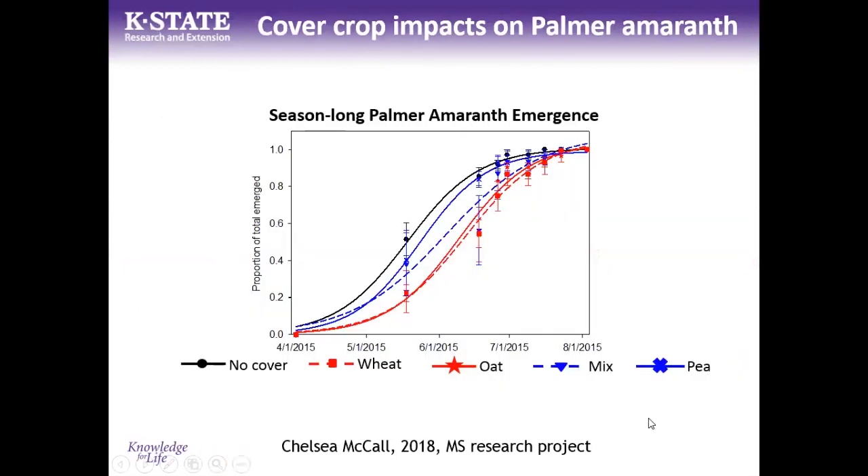An interesting observation from this study was palmer amaranth emergence timing. Without a cover crop, 50 percent of palmer amaranth emerged by approximately May 19th on average. Under wheat or oat cover crops, that 50-percent emergence point was pushed about a month later. This matters because by then soybeans are up and growing with good canopy cover, weeds are smaller and easier to manage, and you can delay your management decisions. Cover crops shift both the timing and scale of palmer amaranth emergence.